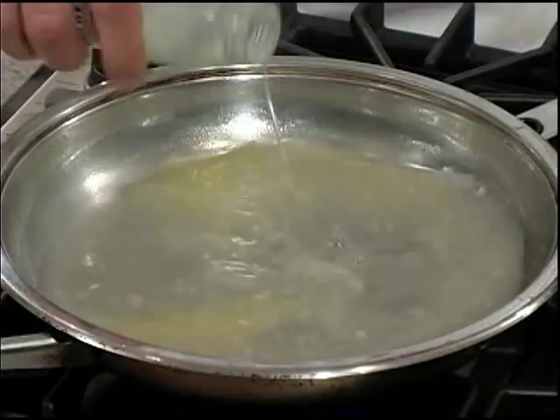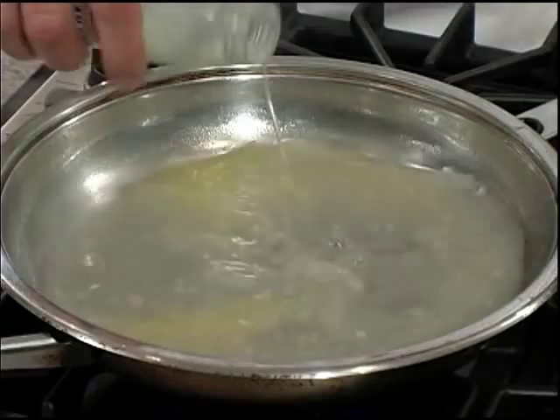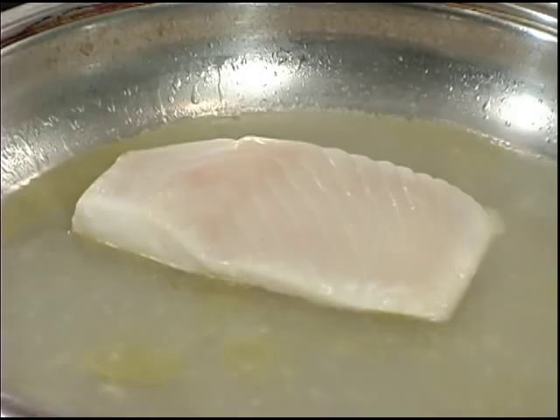When the wine reduces by half we'll add our bottle of clam juice. When the simmer returns we're going to add our wild Alaska halibut filet. It's important to remember when you're poaching to have a very low simmer going.